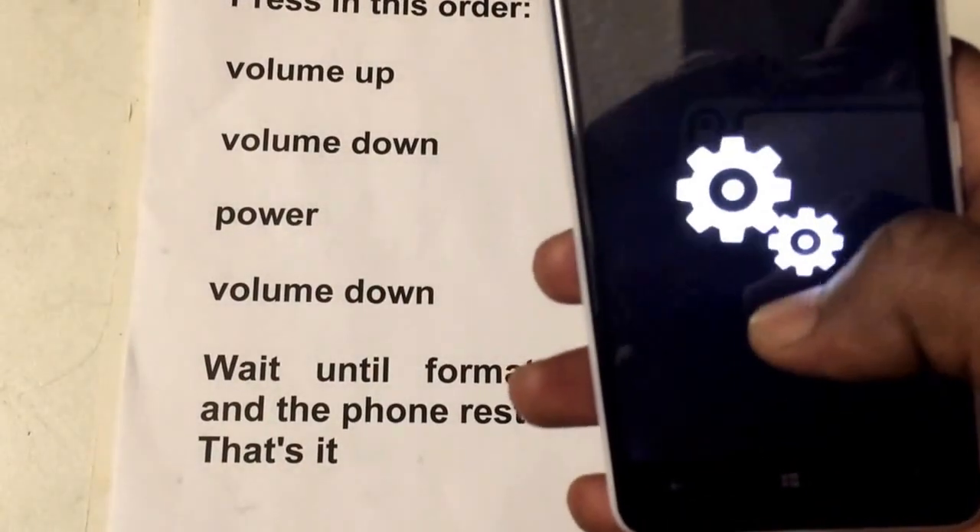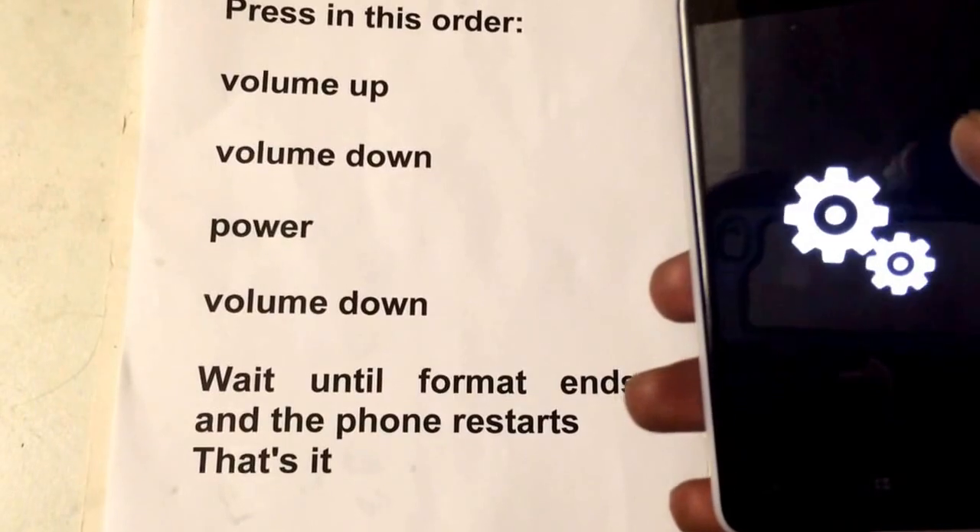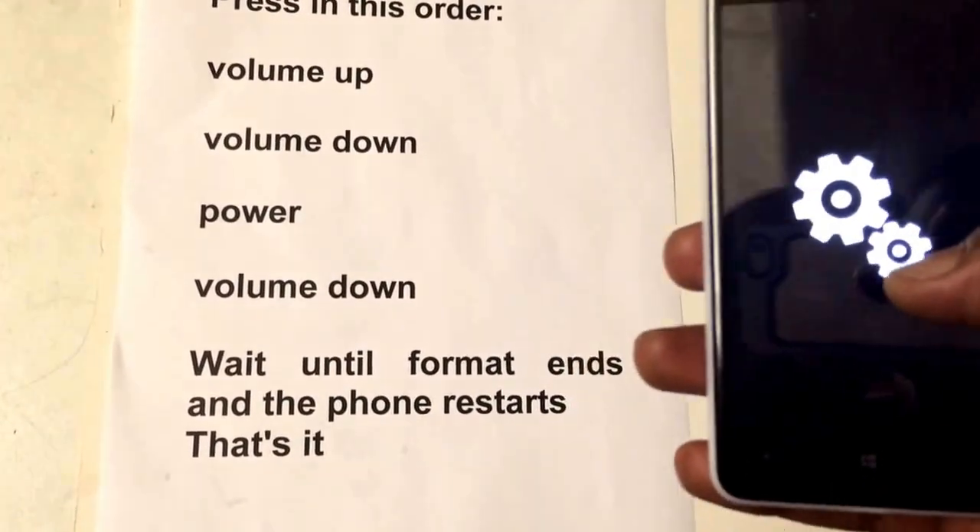Then you'll get to this stage. Once you reach this stage, just wait. The phone will restart itself once the format is completed.